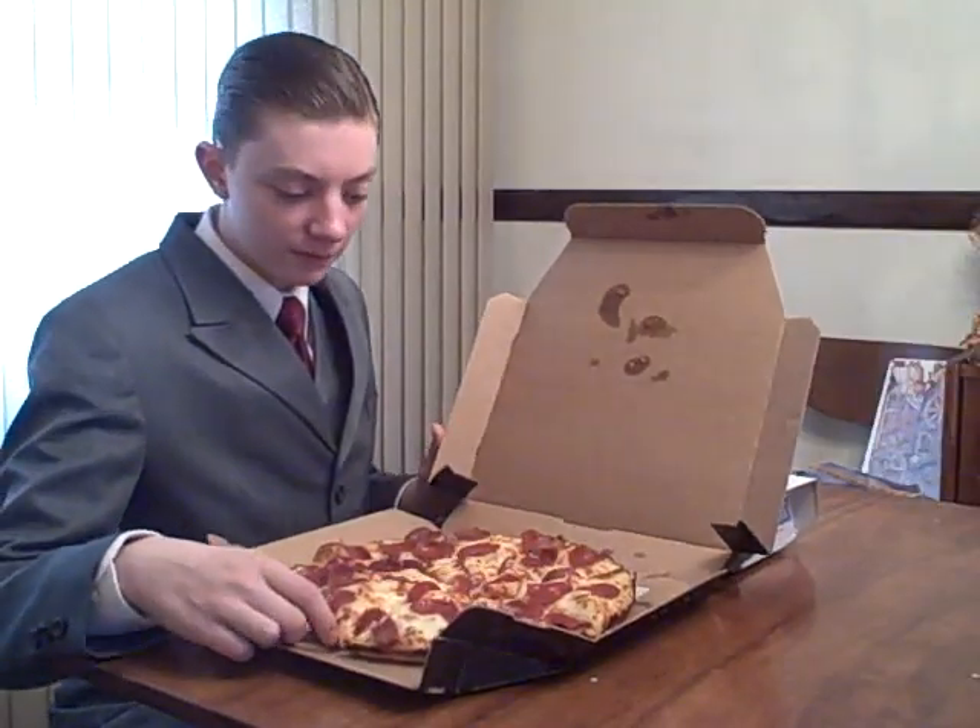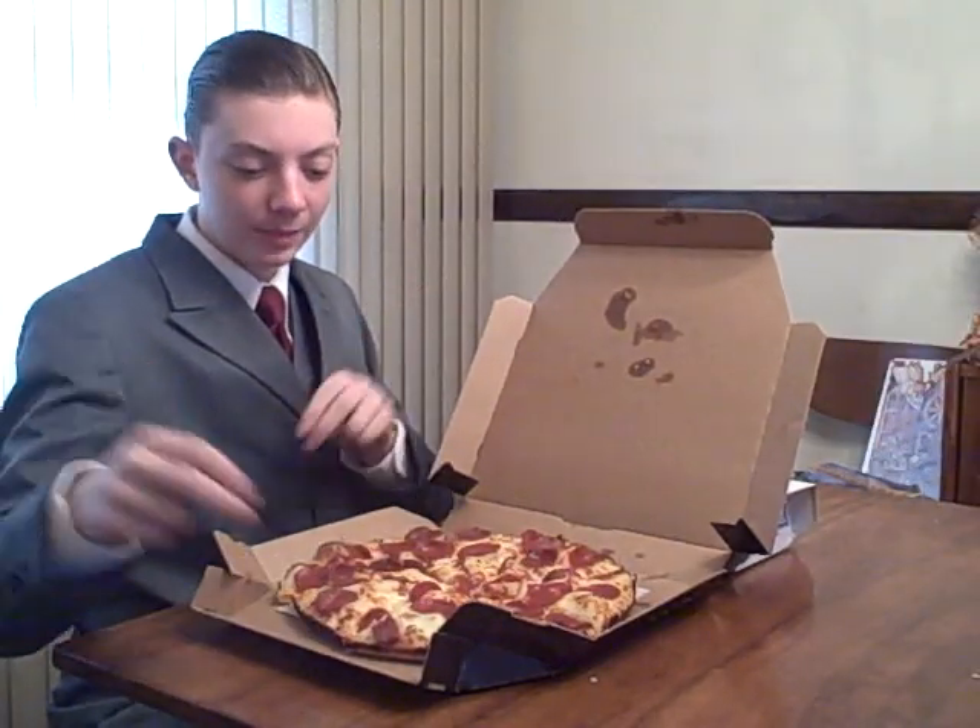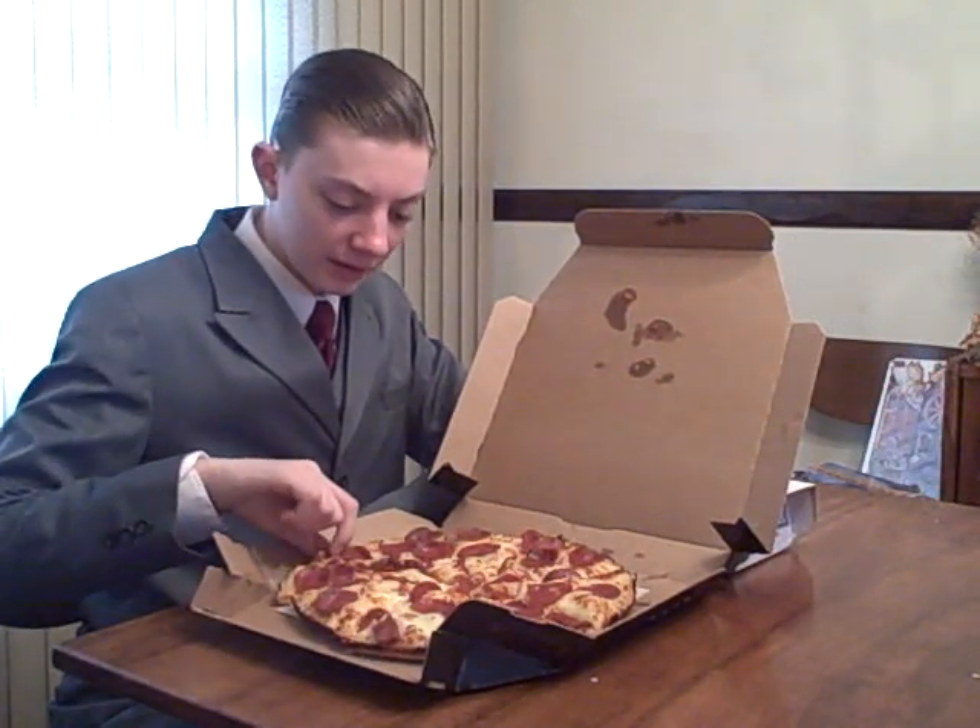Now I'm switching to food for a while. So today we'll be reviewing the new Domino's pan pizza. We'll have to see how that's going, so first let's pick out a slice here.